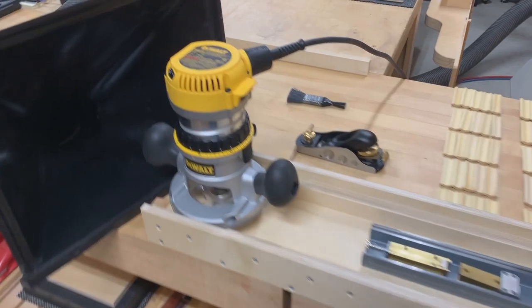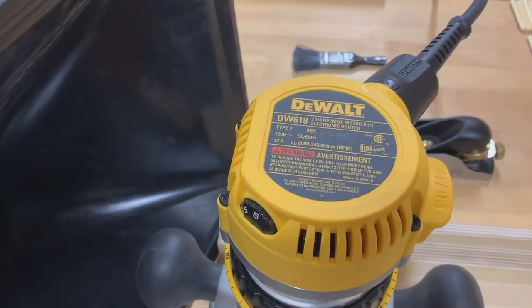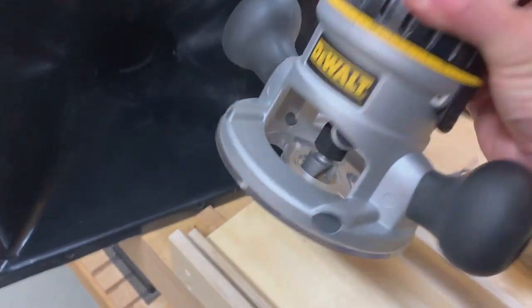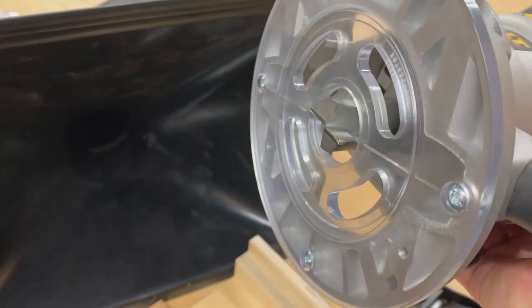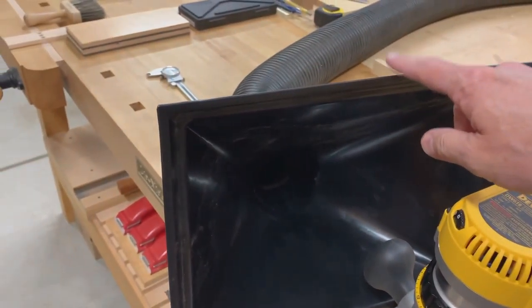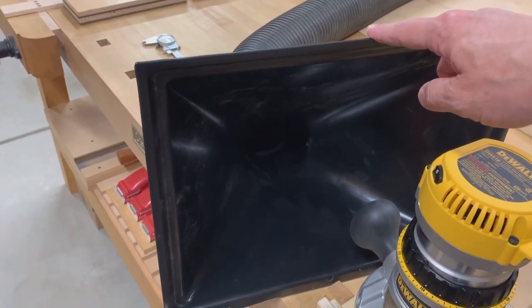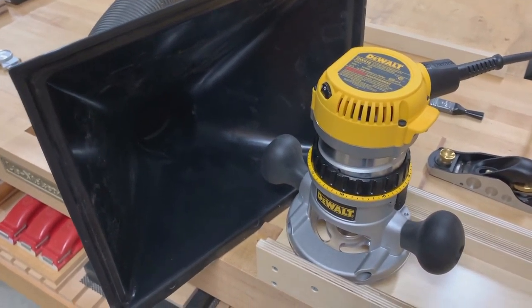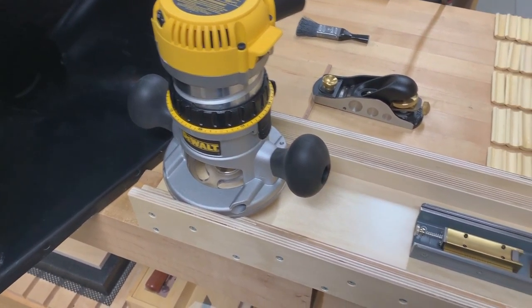Here's a closer look at the setup that I use for flattening the quarter rounds. I use a DeWalt router, DW618, one and a quarter horsepower. It's outfitted with a one inch straight cutting flat bottom bit. This is a dust shroud hooked up to my dust collector, which helps to minimize the amount of material that's thrown around the shop.